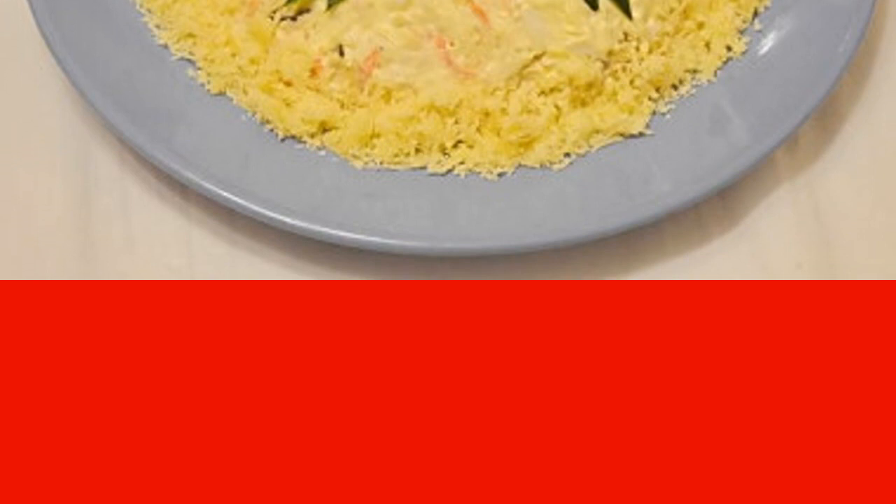The salad will be even tastier if we cool it before serving. Enjoy your meal.